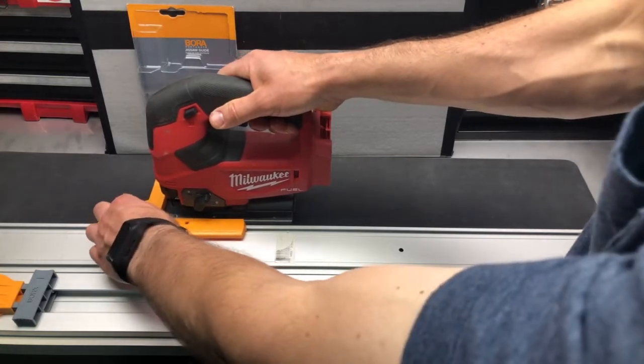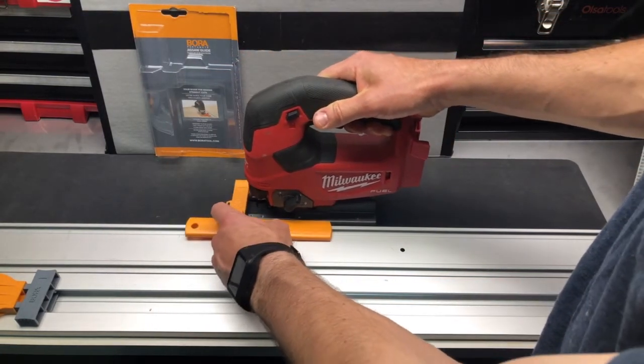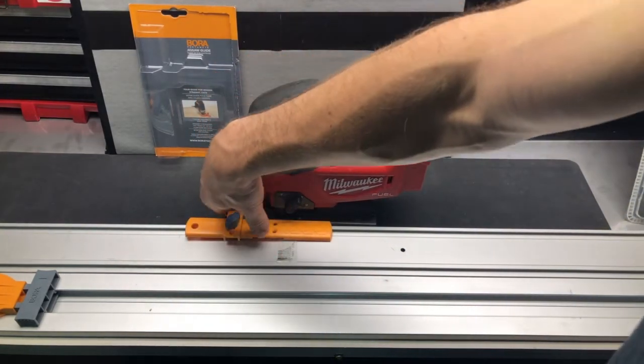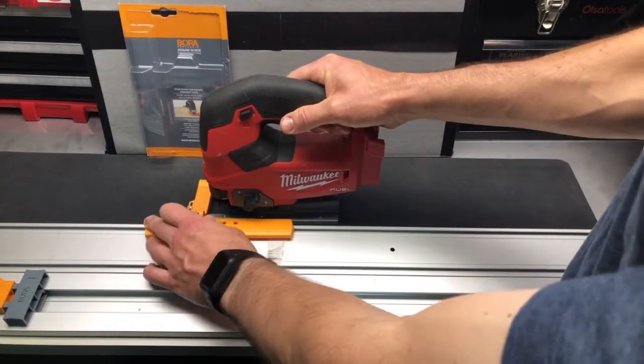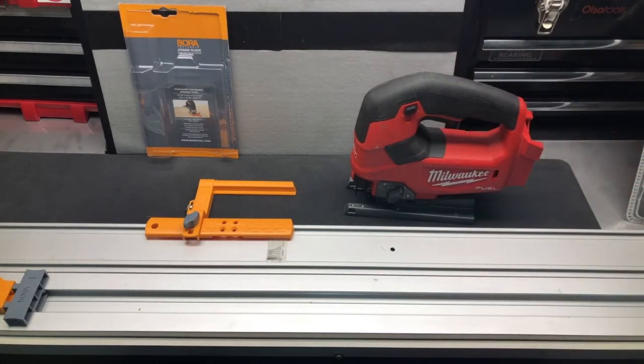There you go. So very easy to do with the jigsaw. You can see that you've got the little arrow adjustment here to kind of guide you and keep you on track. That's pretty much it — pretty straightforward. There's the jigsaw guide for you. Next, we'll go ahead and just do a quick setup of the NGX rip guide.